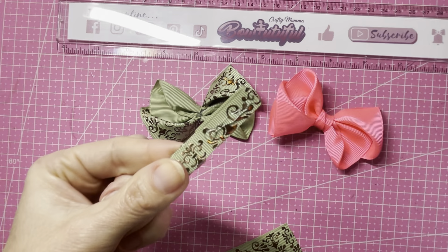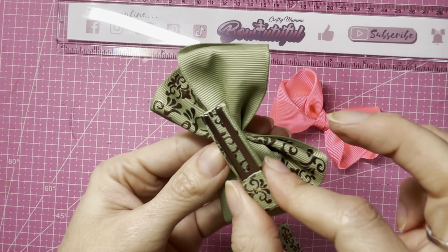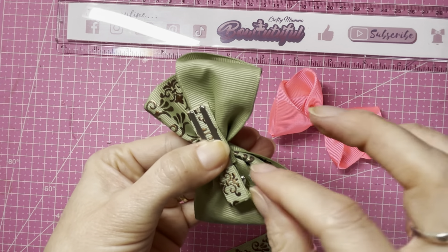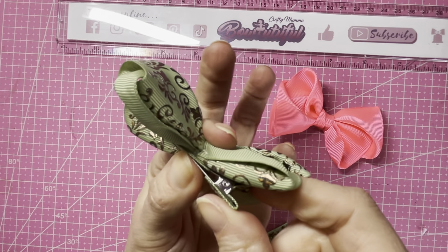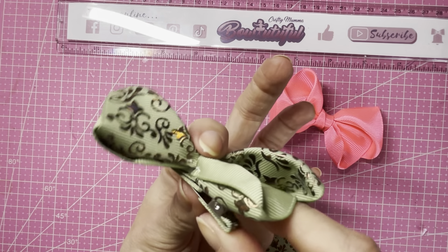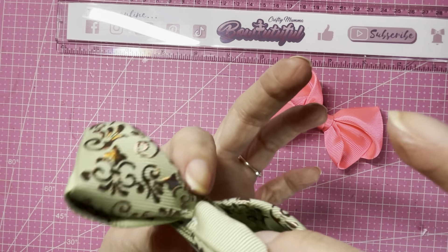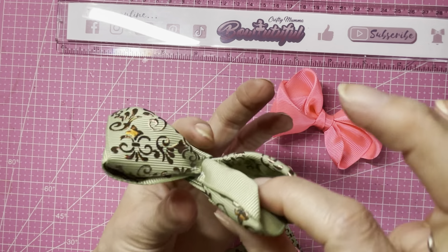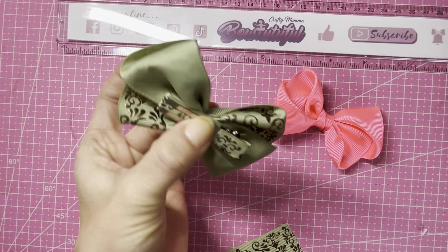I place a bit more glue just along this part, keeping the pinch part free, and place that on the underside of my bow. I like to keep the pinch part free so I can still open my clip using just the clip and not flatten my loops — although it doesn't matter too much because you can pinch this bow without flattening it, but I do like to keep that part free as a habit.